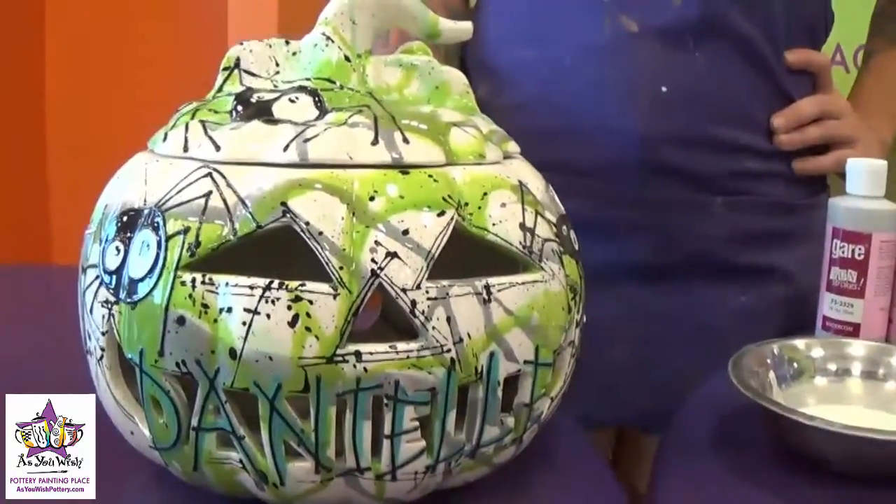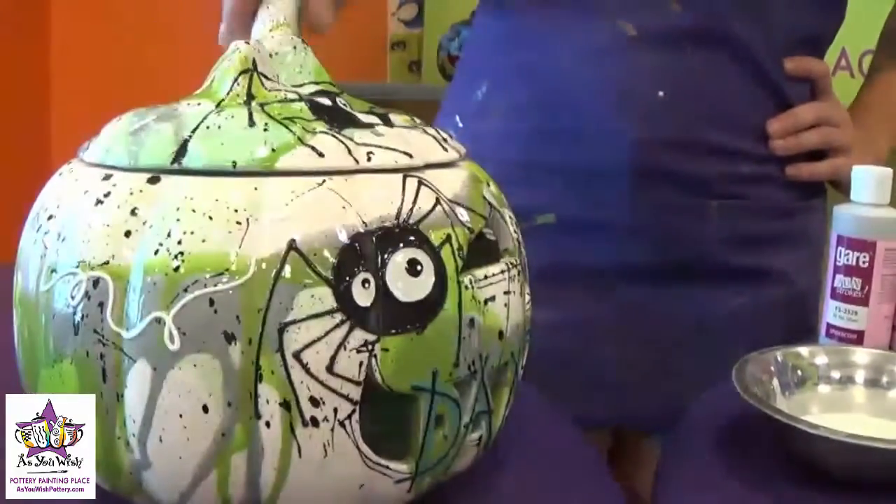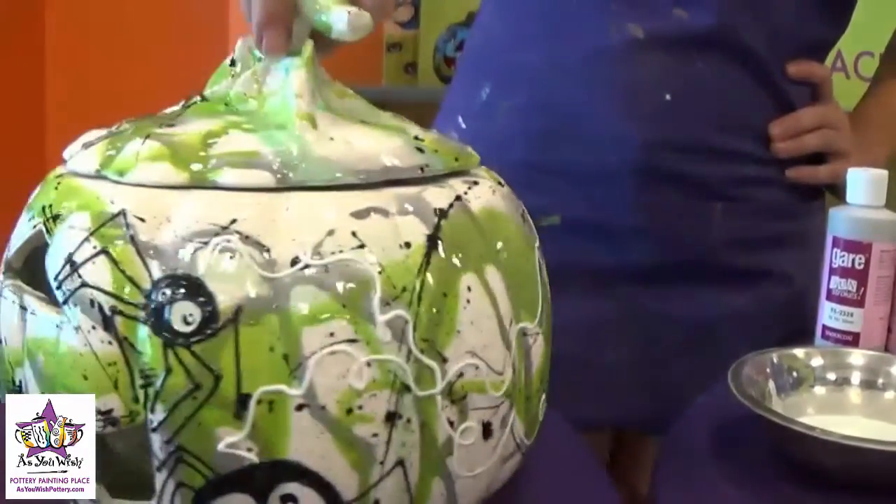Today I'm going to show you guys how to recreate this Halloween pumpkin using the dripping technique. It has spiders all over it too, and we'll put some webbing on the end.